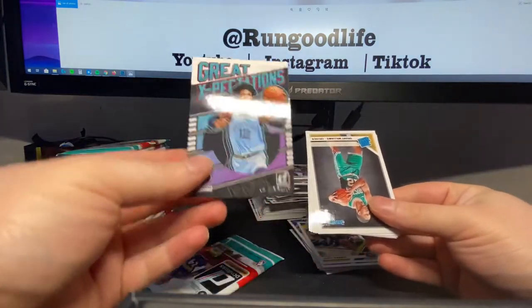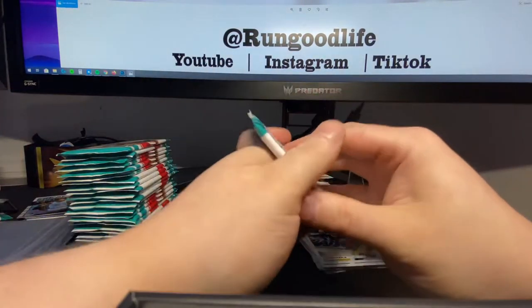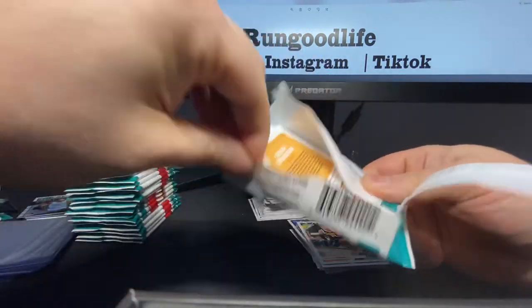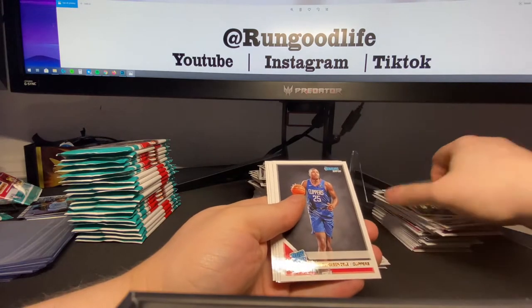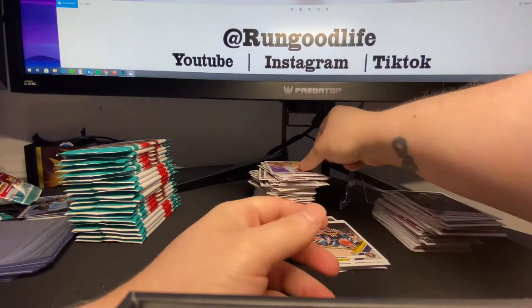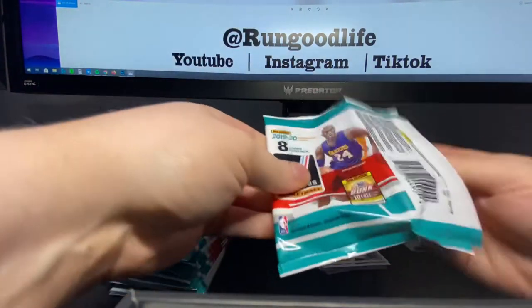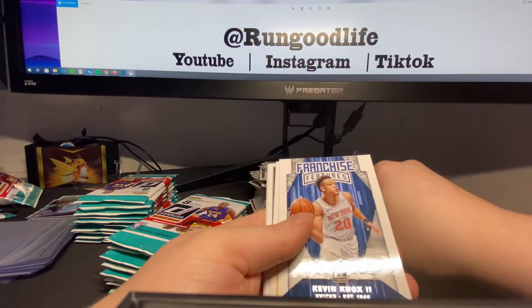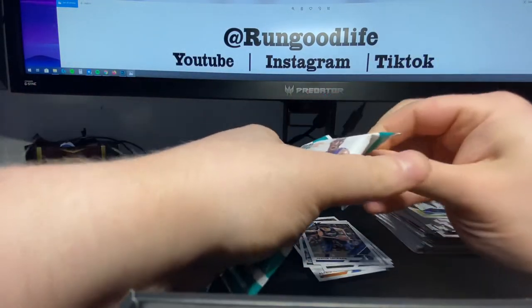Ja Morant, great expectations — set that aside. Grant Williams, Eric Paschal. Complete players: Rudy Gobert. Kabangley and Quindary Witherspoon. I should probably just read these names in full. So we've already hit two cards numbered to 10 out of here, already hit a relic. At this point we should probably be expecting an auto still. Culver, Pool, Kevin Knox. Should probably be expecting a few more pinks — at least two, one of them being a rookie.